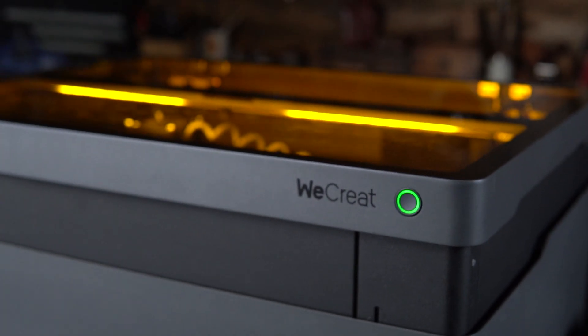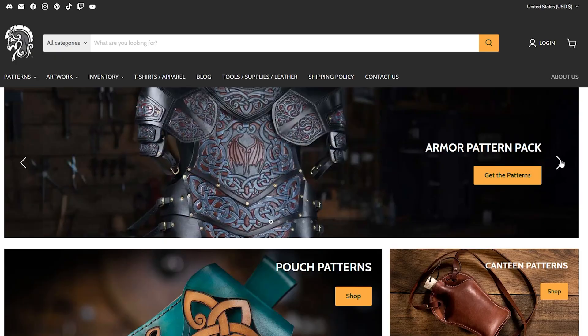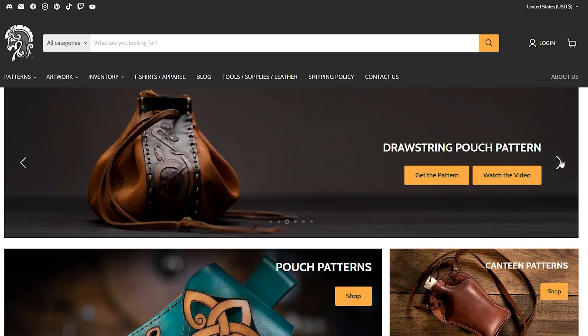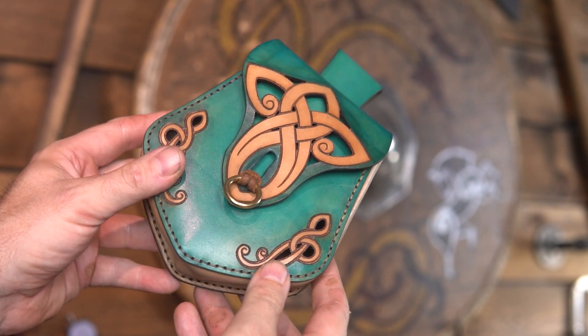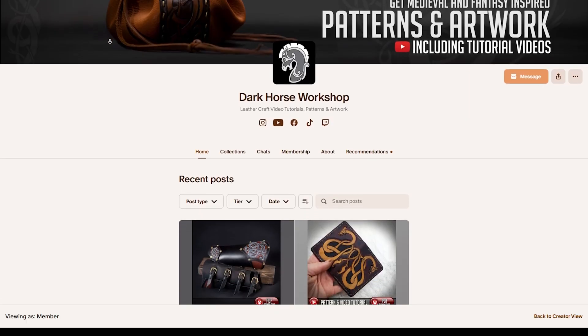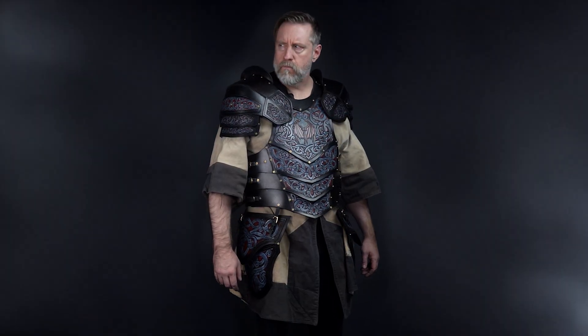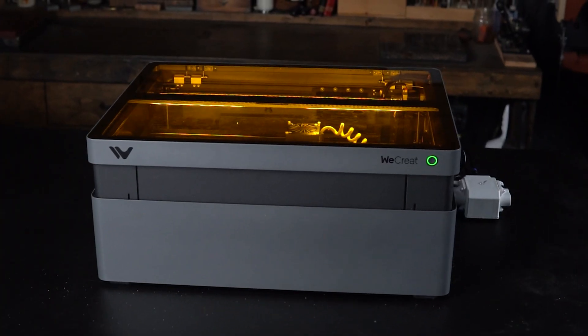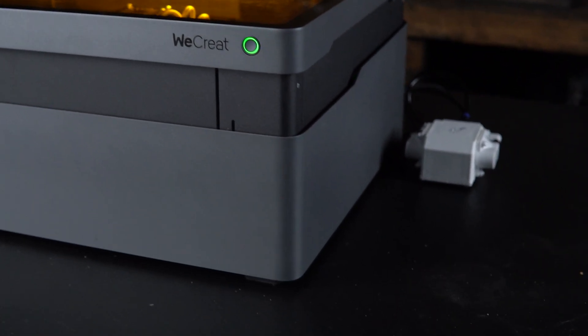I only say that because I told myself I wouldn't be reviewing any more lasers for quite a while. But then WeCreate came out with their new 45W Vision Pro and I have to admit I had more willpower than that. Remember that I sell all kinds of medieval, Viking, and fantasy-inspired leather craft patterns and Viking art for laser cutters. These come in both PDF and SVG files. You can find links to both my website and Patreon in the description box below. My Patreon is by far my best deal, so be sure to check it out. I also have an affiliate link and a discount code in the description — if you pick up the WeCreate Vision Pro I get a small kickback at no extra charge to you, and that helps me do what I do.